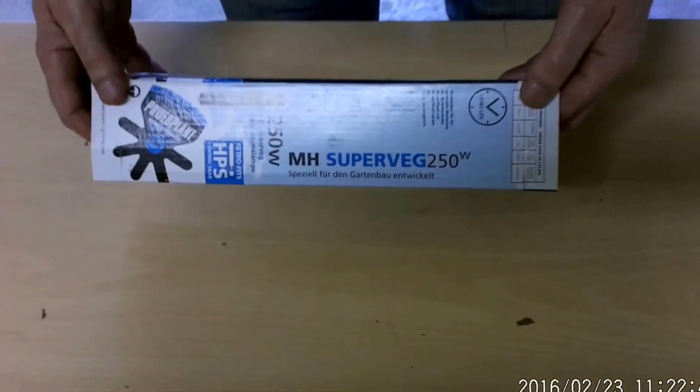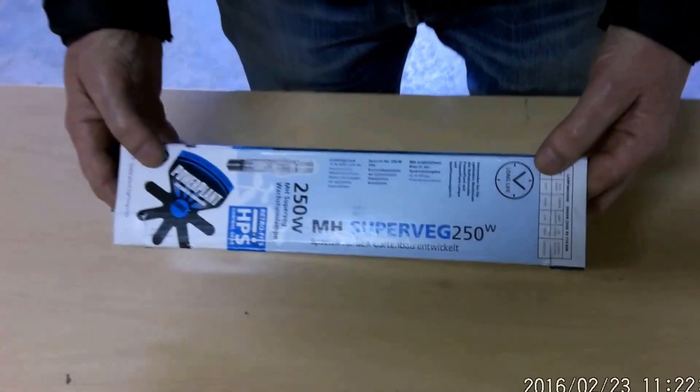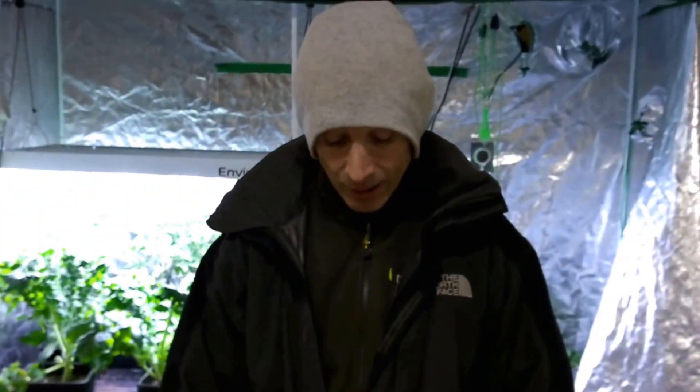Hi, it's Patrick here from Reliable Hydroponics. Today we are doing a replacement of our LED with a 250 watt metal halide veg bulb. We're going to put it in our tent over here. We've got a reflective setup.